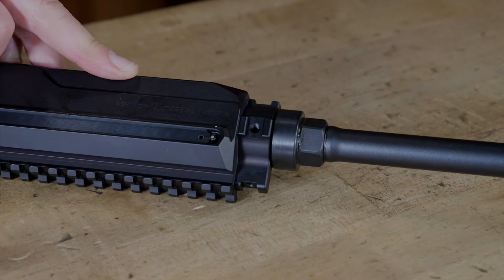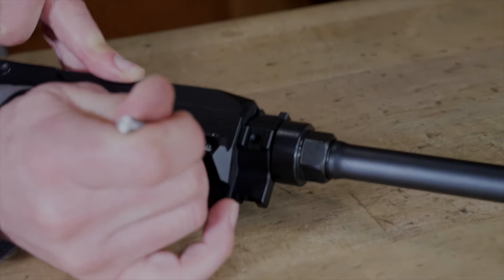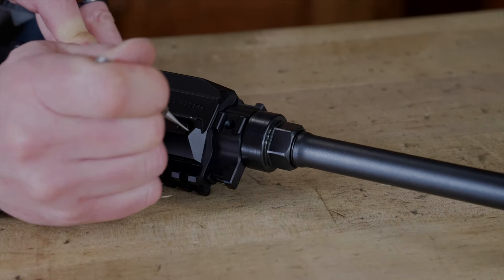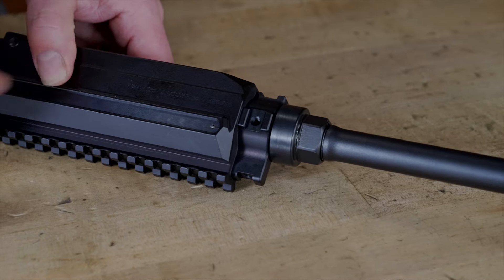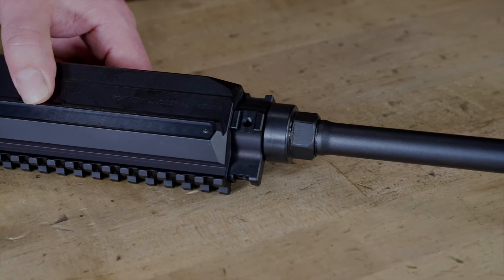Then we need to very carefully press that down. Wearing our safety glasses and trying to keep it covered so we don't lose any parts, we're going to press that down enough to get the cover plate started over it. Slide the cover plate forward until it pops into place. Now you can see that detent protruding through the cover plate.